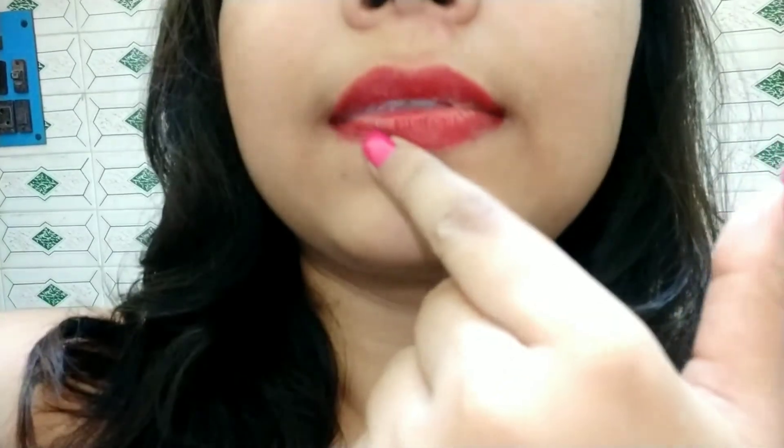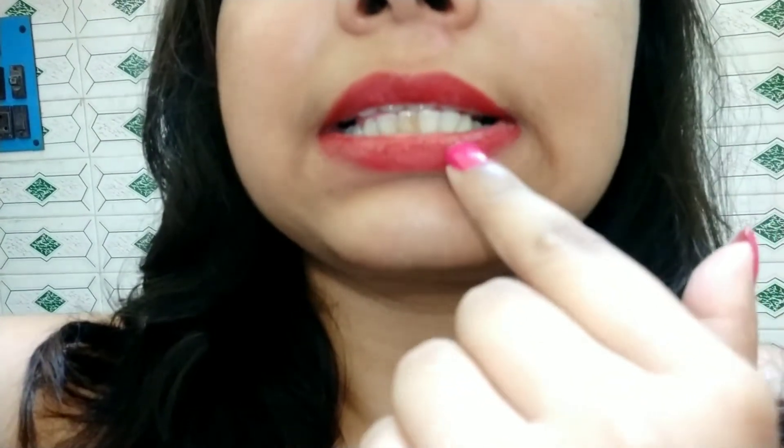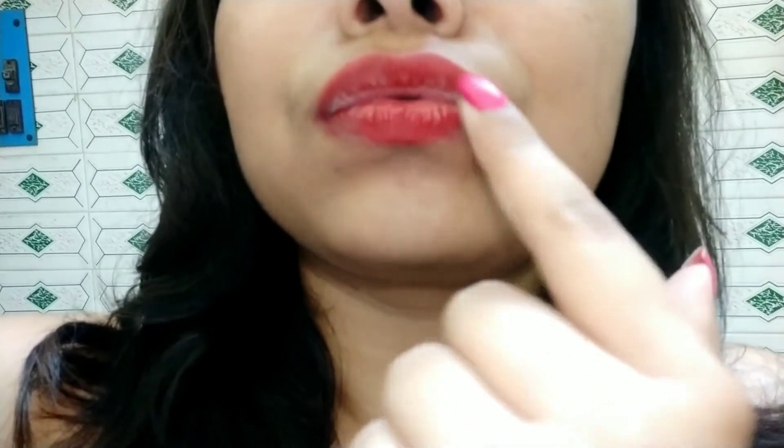Easily, these will last you somewhere around five to six hours if you are not eating something very, very oily. If you have eaten something oily, the center of the lips will start to fade quite a bit. I will put a clip here so that you guys can see — this clip is right after I had a meal. And you can see the inner lips have faded quite a bit. So this is one problem.